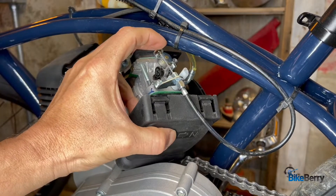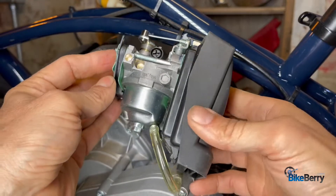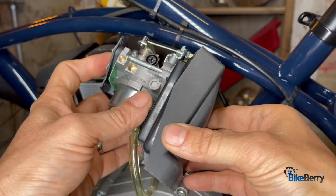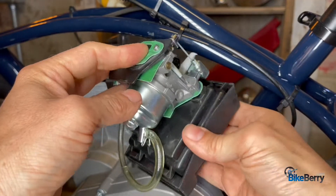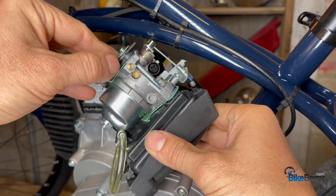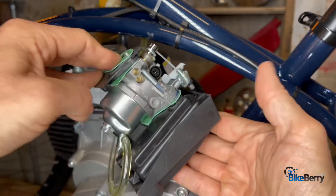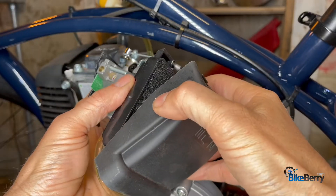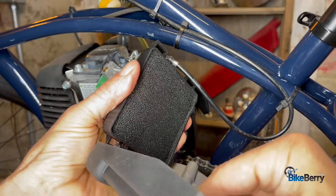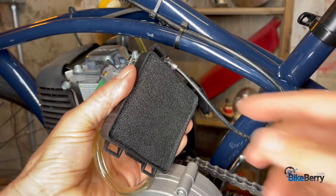Just so I could show you easier, I kept the whole assembly together here because it's kind of hard to get into on this tight frame. So you can see that all the layers are: gasket, spacer, gasket, carburetor, gasket, air filter holder. When it's on the bike, you're going to open the air filter holder and remove it to get it out of the way.